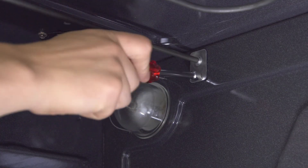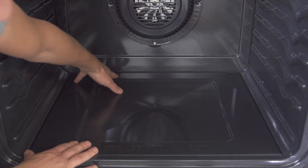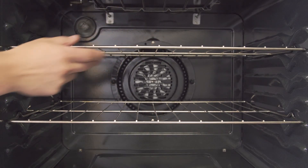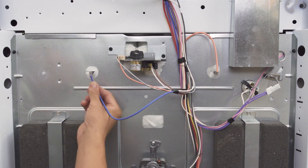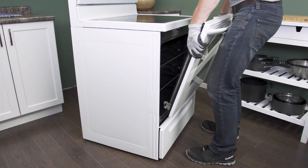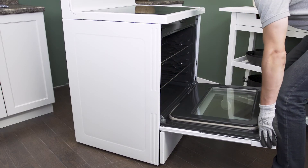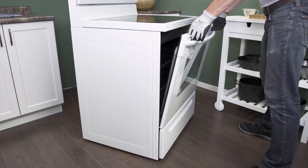Next tighten the screws. For hidden bake elements, slide the bottom plate in and tighten the screws. Now replace the oven racks. Finally reconnect the wires. Next open the door all the way, push the locking tabs back into place, and close the door.